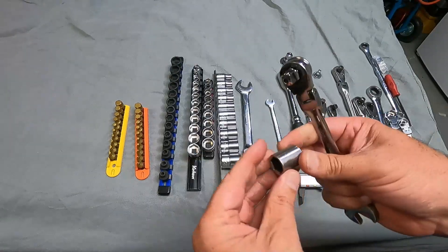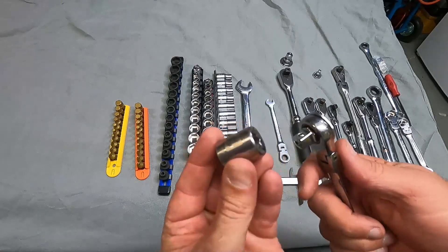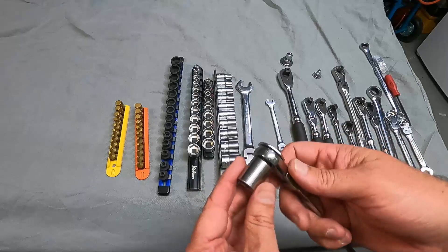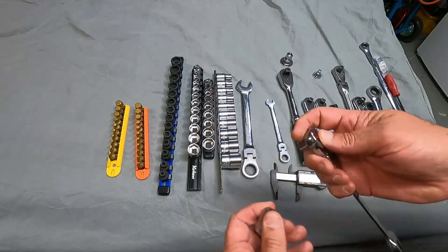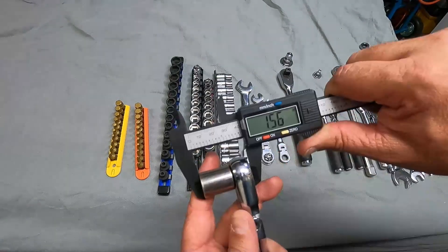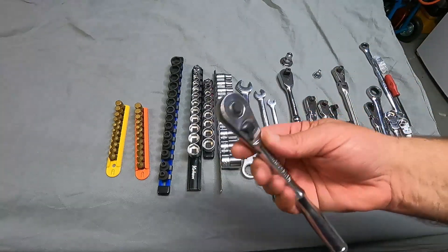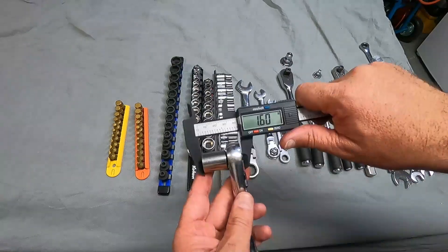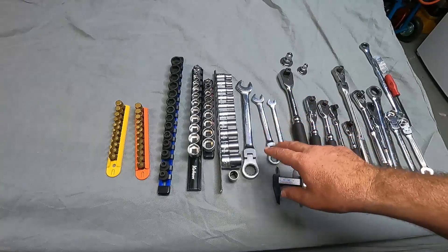Let's grab another socket — this is a 14mm Craftsman, not a really low-profile socket. I wanted to make sure I use the same one when I do this measurement. Inch and a half, exactly. We'll do the same comparison with this Koken ratchet — not much difference at all, 1.56. Let's grab a Craftsman ratchet just to see if there's much of a difference in head size. Yeah, a little bit of a difference — 1.6. So really not much difference with the 3/8" drive.